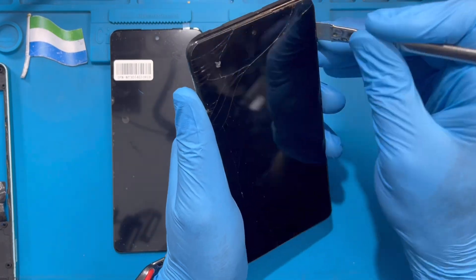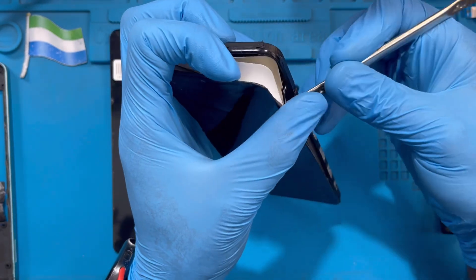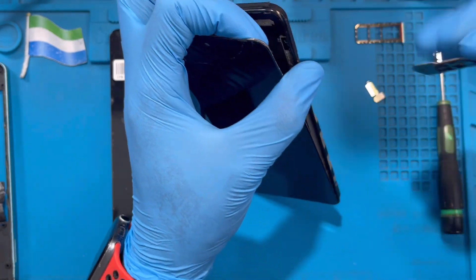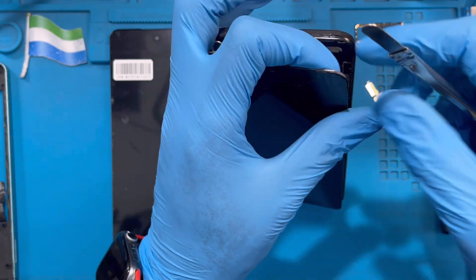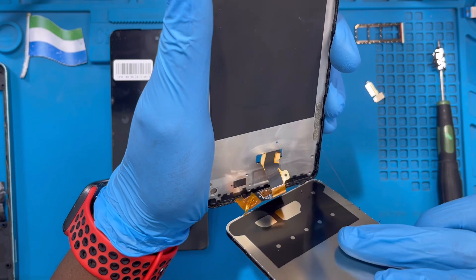After you heat it for about 10 minutes, open the LCD. You don't need to be scared because you're replacing the LCD anyway — but the heat makes it much easier to open. Remove this back plate and then remove the LCD.